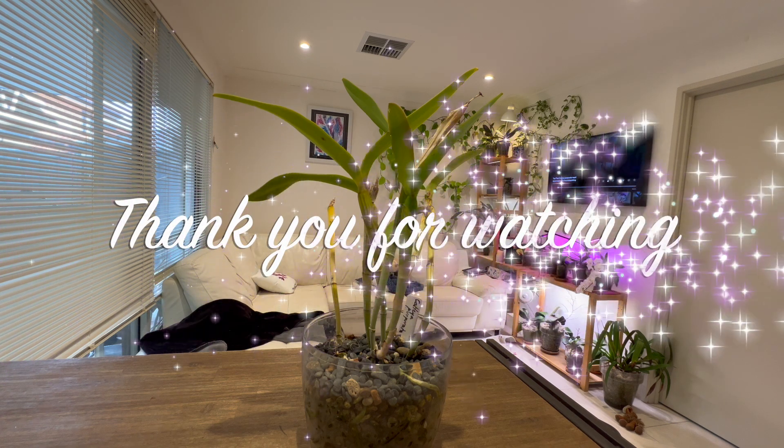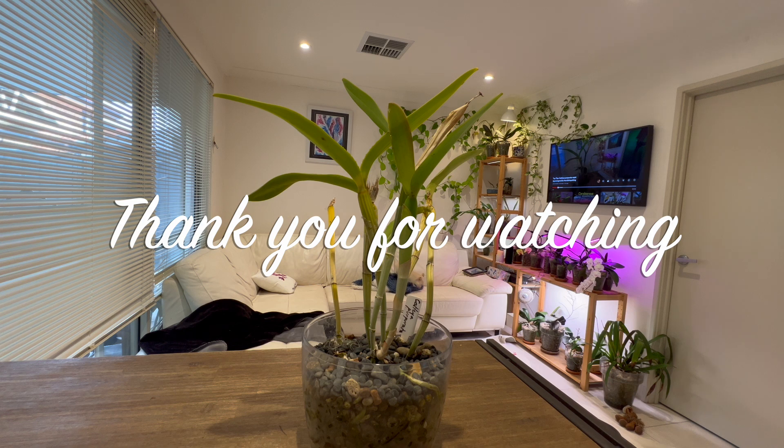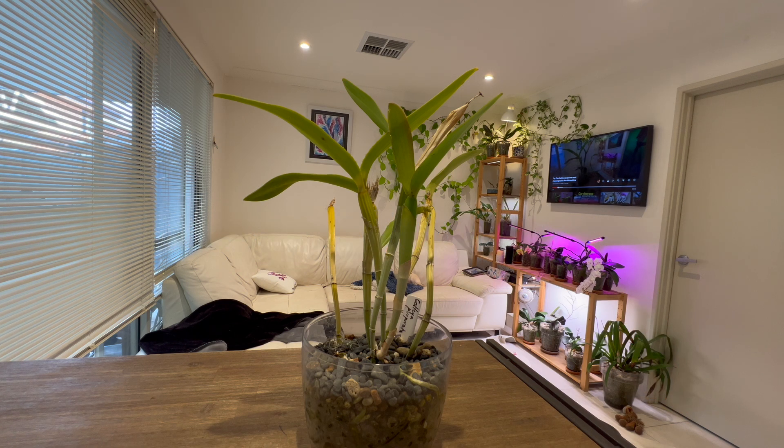Thank you guys so much for watching. If you liked the video, please give me a thumbs up — a subscribe would be great. And if you notice, there is a new membership button available, so have a check out if you wouldn't mind. Again, thank you for watching and have a lovely day.